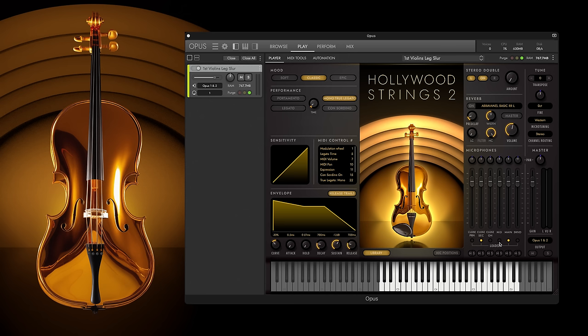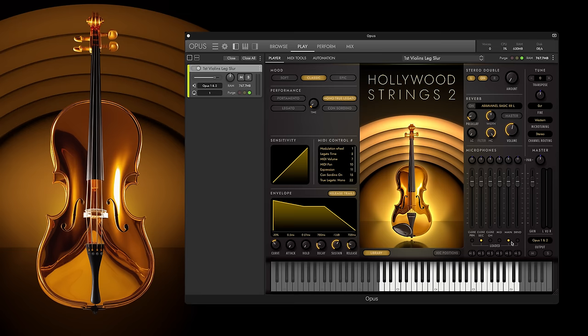One of the groundbreaking defining features of this library is just the sheer number of mic positions. There are six different positions that allow you to really shape and sculpt the sound to whatever you want it to be. Let's hear all of the close mics together first.